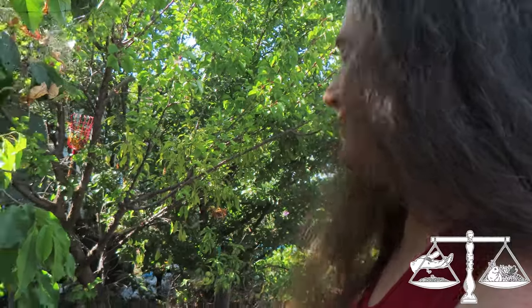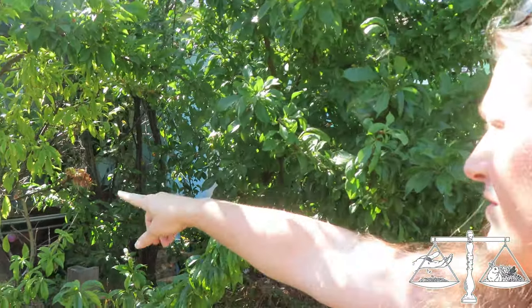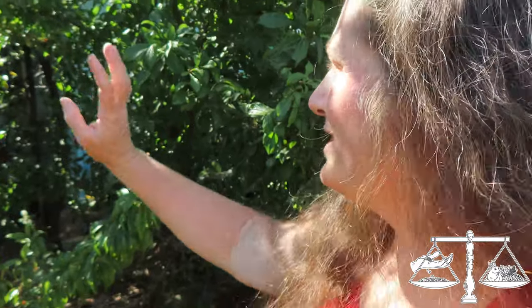I'm on 7,000 square feet, and that is not a lot of space — it's a regular in-town space, but there's a lot going on. Over here in front we have a multi-graft tree which is mostly apricot. It has one branch of late Santa Rosa plum and one branch of Alberta peach, so it's mostly an apricot at this point.